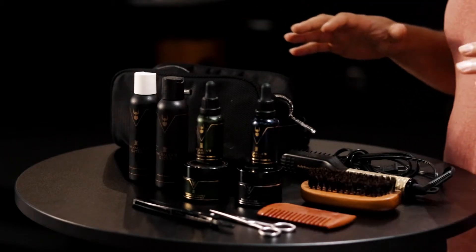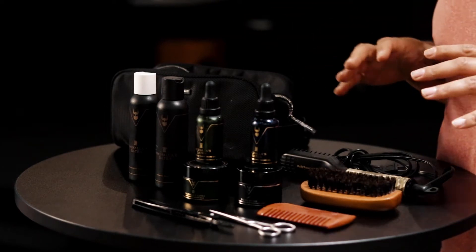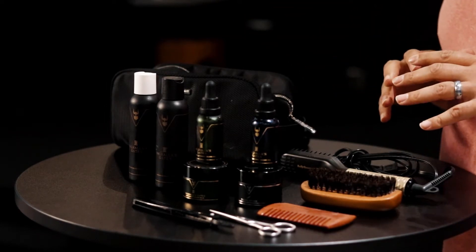What's going on, fellas? My name is Charles. I'm one of your Manhood Journey coaches and I'm also a bearded brother. So today we're going to be talking about how to take care of your beard. We've got an assortment of things on this table and I'm going to go one by one and let you know what they're used for and how they can help you get a better beard and be more manly.